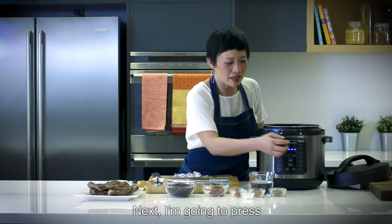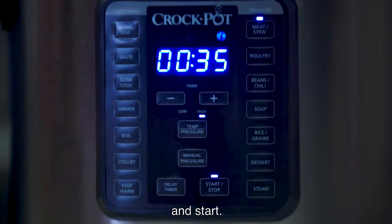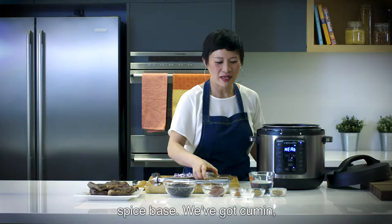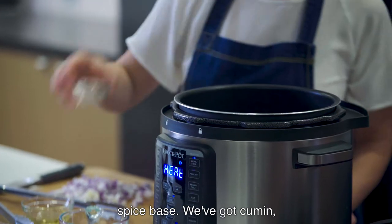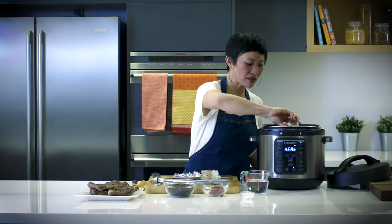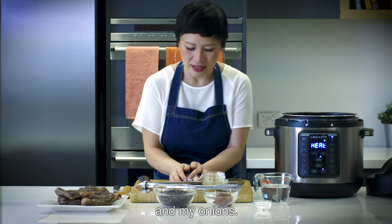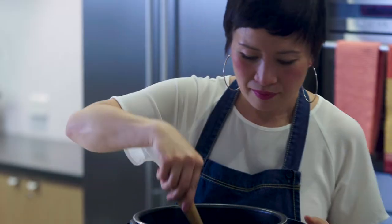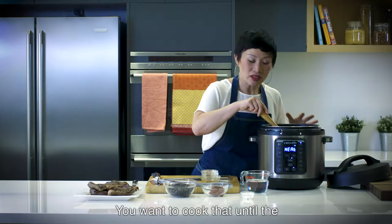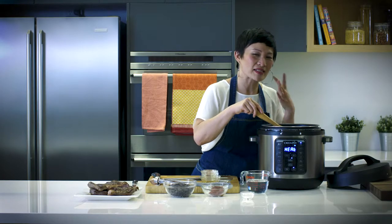Next, I'm going to press meat stew and start. In goes the olive oil and I'm going to start making the spice base. We've got cumin, coriander, chilli, smoked paprika and my onions. The spices smell so great. You want to cook that until the onions are softened and the spices are nice and fragrant.